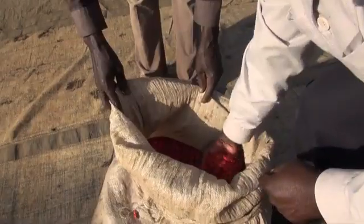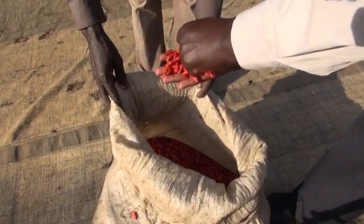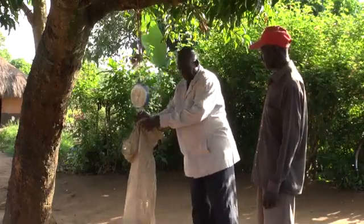As a buyer, when I go and buy chili from a farmer, it can happen that inside the bag there is some chili which is not properly dried. And should it happen that some part has gone moldy, this moldiness can spread throughout the bag, which eventually will spoil all the chili in the bag, and you end up losing all the chili.